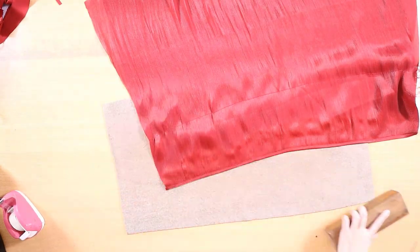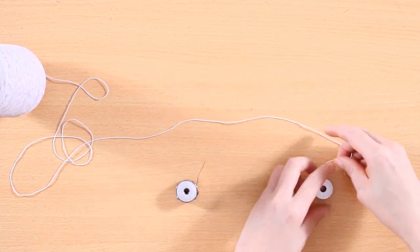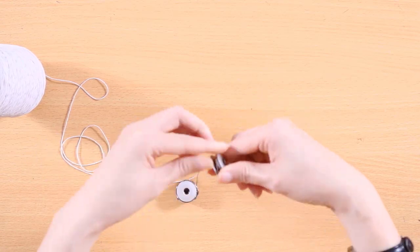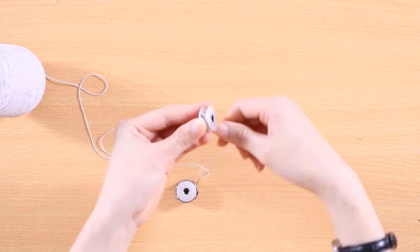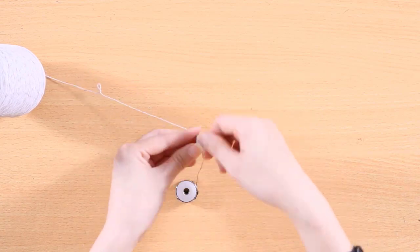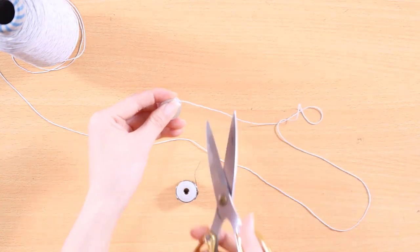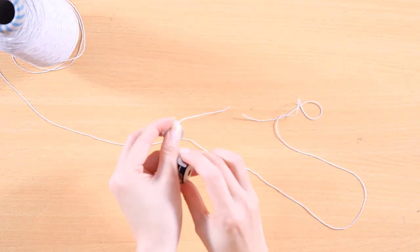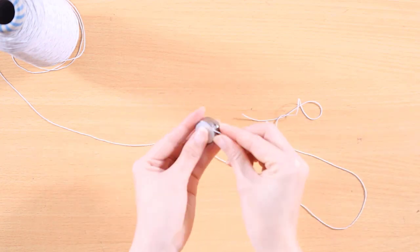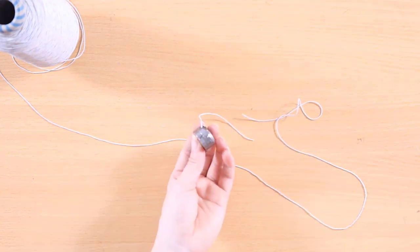Next, wind the elastic thread onto the bobbin gently, being careful not to stretch it while winding. Place the bobbin into the bobbin case and turn the screw on the bobbin case to the left. Typically, one full turn is enough. Remember how far the screw was turned so that you can easily reset the bobbin tension after shirring.